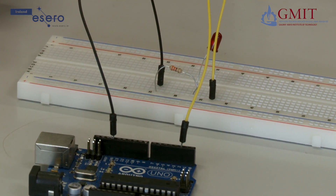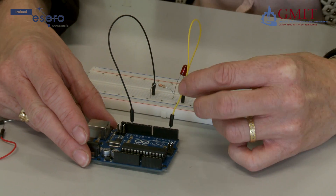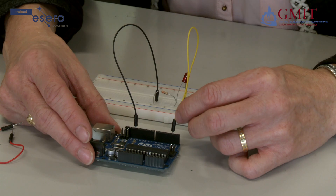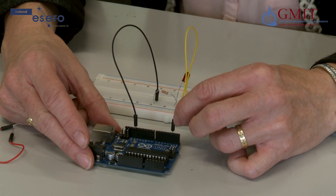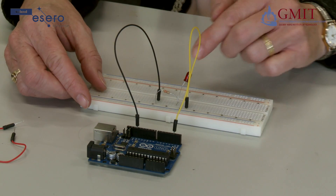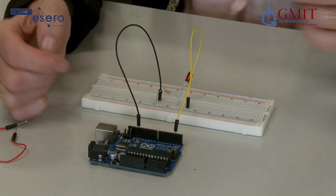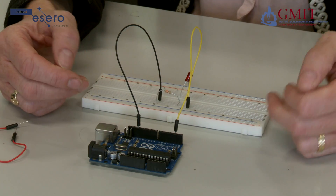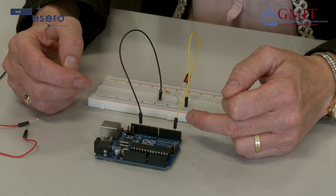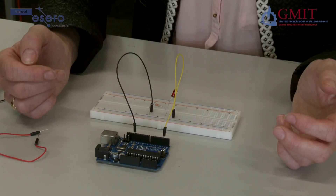To get the LED to turn on, we will need the Arduino to send out a 5V, or logic high, signal on digital pin 2. That will allow current to flow through the wire, through the LED, through the resistor, and back to ground. To get the Arduino to turn off the LED, we will need to tell it to put a digital low or 0V out on pin 2, and in that case there will be no current flowing through the circuit so the LED will remain off.